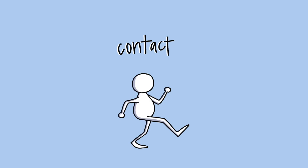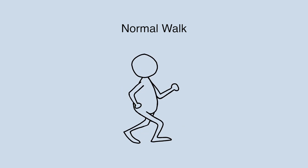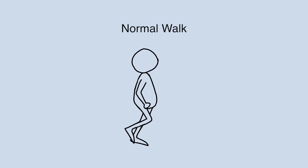The first pose of our walk cycle will be the contact pose. This is when one foot is on the ground and the arms are both swinging outward. Notice that when one leg is forward, the arm on the same side is back. The leg that is back has the arm forward. This is the most natural way to walk. Having the arms and legs match looks like a soldier's march, but usually the arms and legs are opposite of each other.